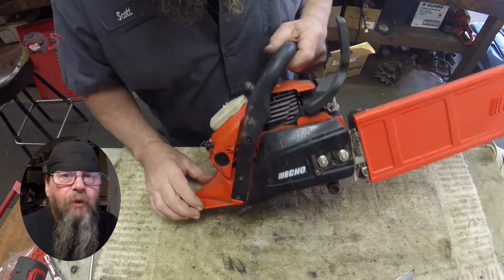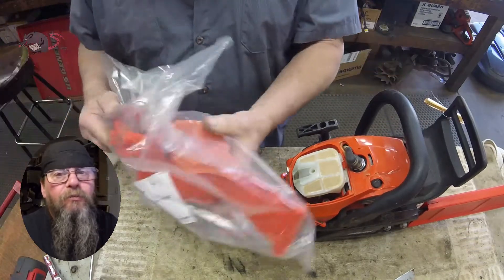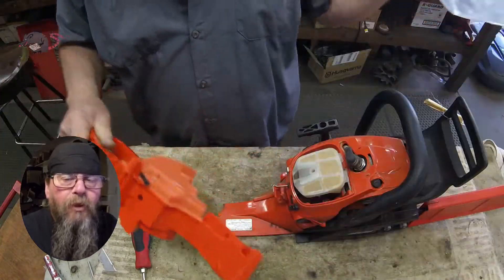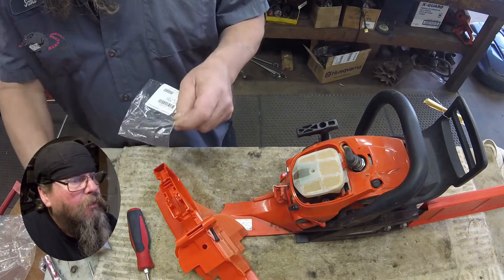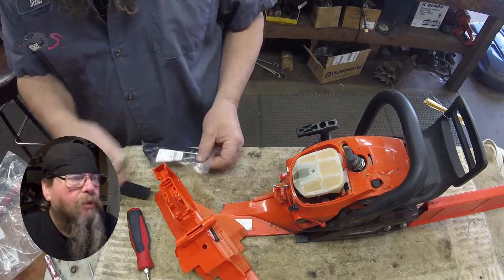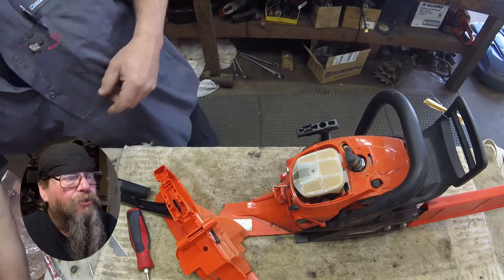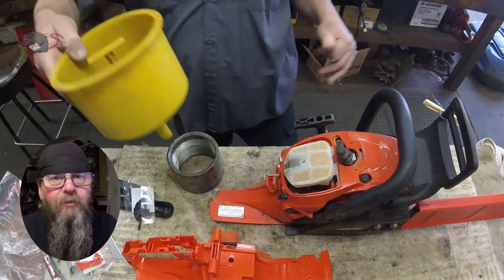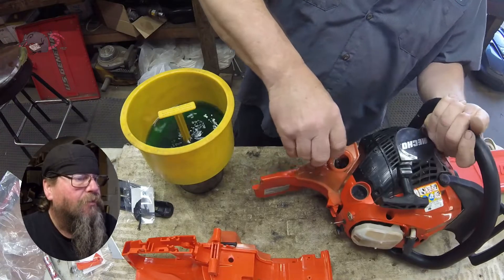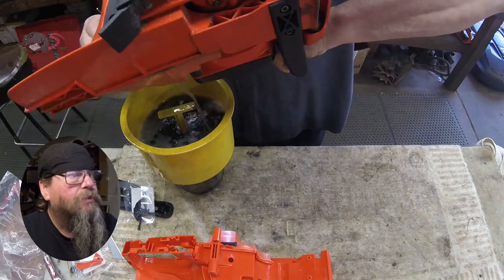Looks like the customer used it as a wheel chock or something — it's all busted up. It's going to need a new fuel tank. Luckily we happen to have a brand new fuel tank right here. Unfortunately when you buy an ECHO fuel tank it comes as a bare bones tank and the trigger assembly isn't assembled. So there's another 15 pieces here that come along with the deal. Let's get started on this.